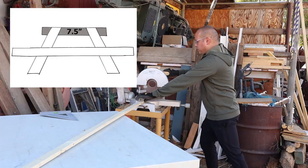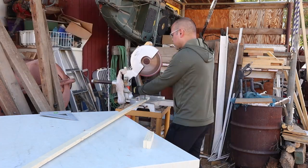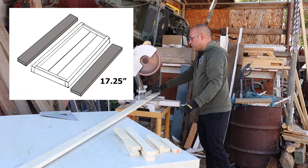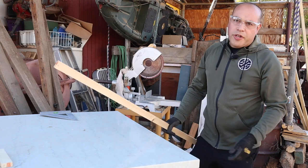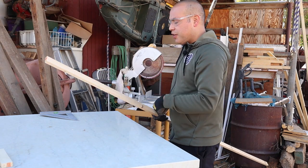Now we're going to work on our legs. This piece here will go under the table and it's going to hold on to your legs. This piece is what's going to hold your bench, and your bench should be 7¼ inches long. What we need now is our four legs — we're going to measure those out at 6½ inches each and get those cut.